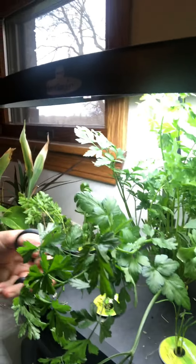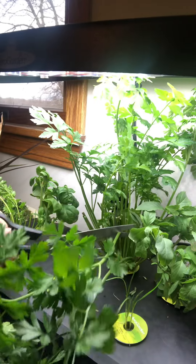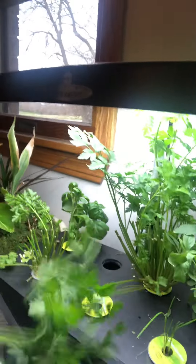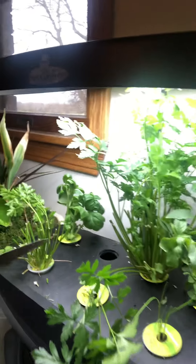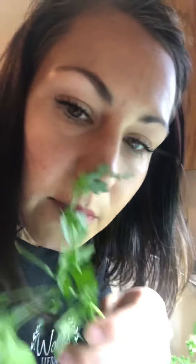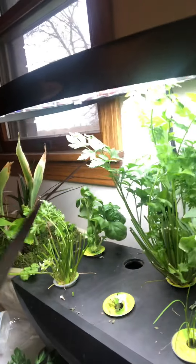And then I'm going to do my other parsley back here because that is a very big producer. I'm going to cut off some of that — these big ones that weigh a lot kind of weigh down the rest of them, and sometimes they get in the way, so I like to cut those off. It smells amazing.